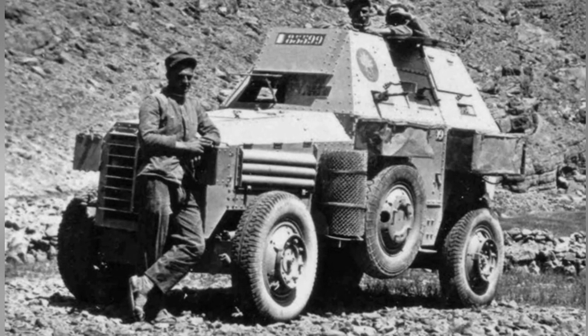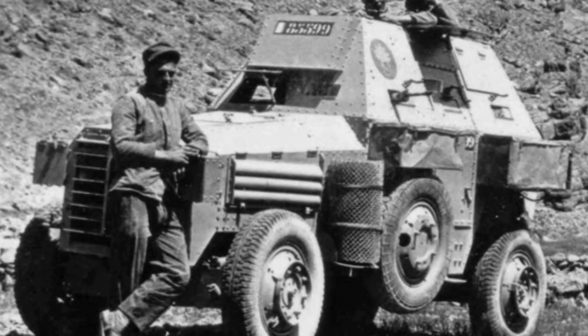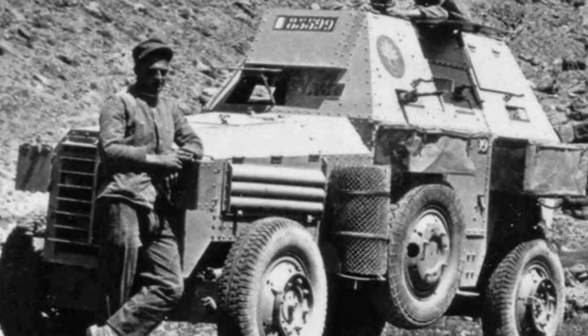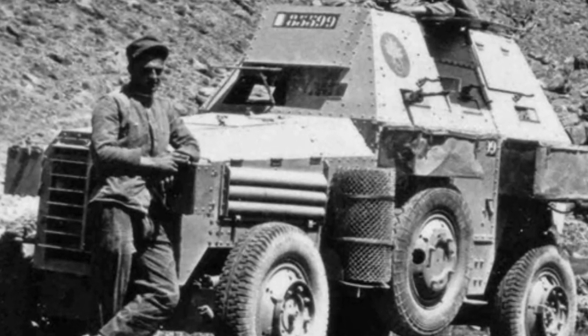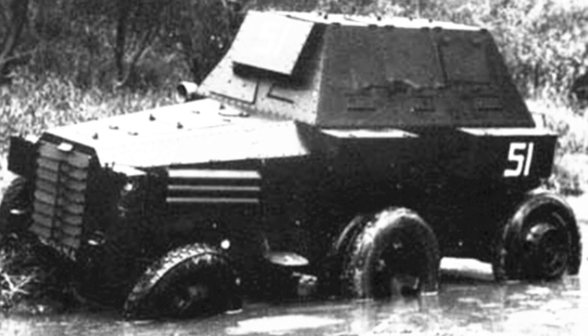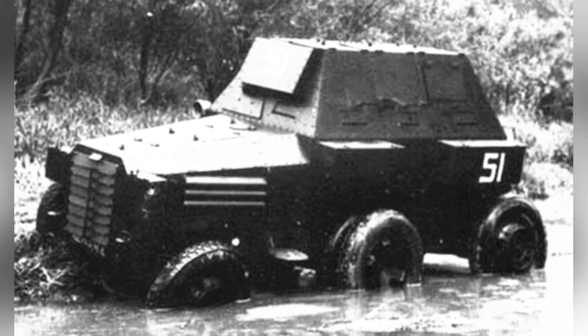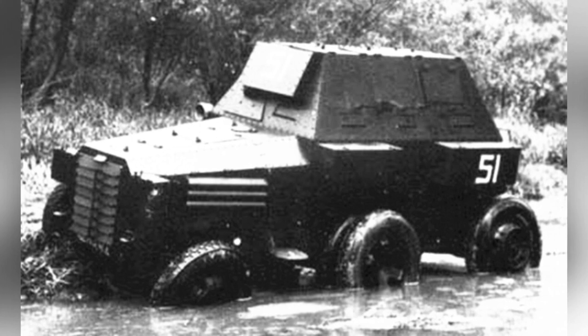A total of 62 Burley VUDB armored vehicles were produced, with 50 purchased by the French military and 12 purchased by the Belgian police force. It's hard to imagine that industrially strong France would purchase American armored vehicles. This batch was used in Morocco and participated in local combat operations, and in 1939, 32 of them were still in service.